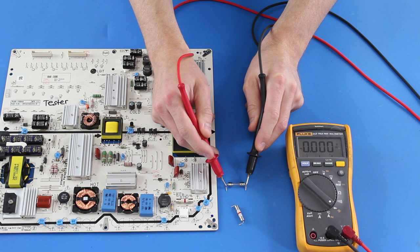We also show testing a glass fuse, which is done the same way as a ceramic fuse. The glass fuse shows as good with all zeros and beeping.